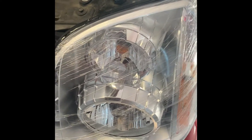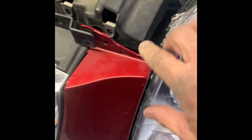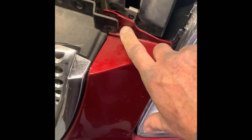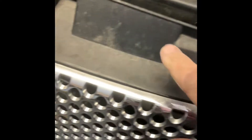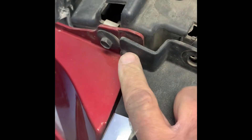Yukon Denali headlight removal — it's pretty simple to get started. You'll need to take off this bolt here, this bolt here, this bolt here — these are seven millimeter. Everything else is ten millimeter: ten, ten, ten, ten, ten. And then you have to take out the other seven right here.